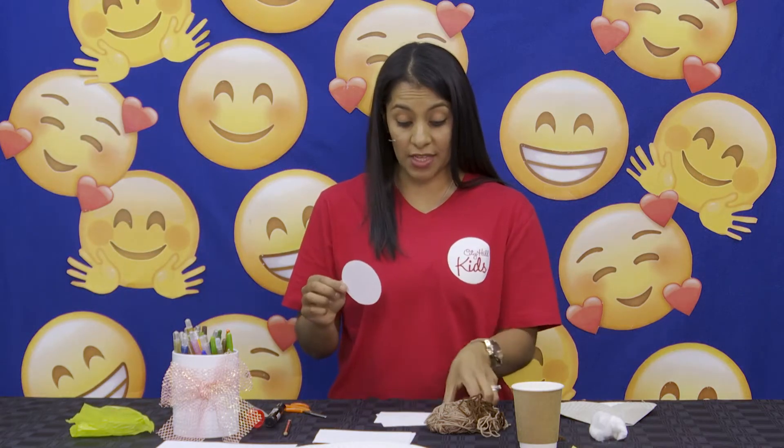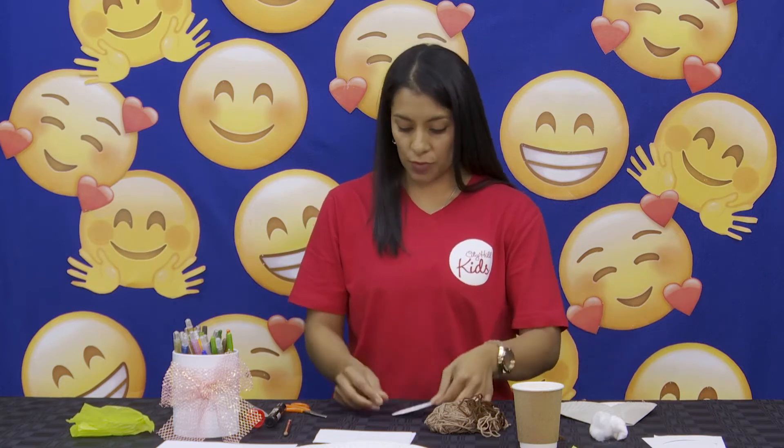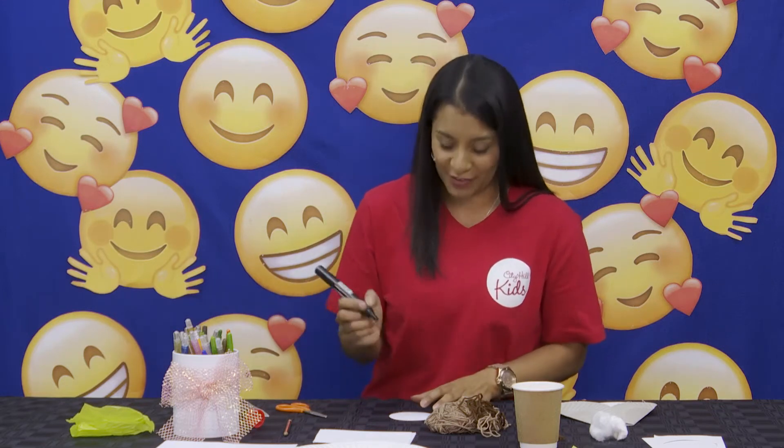It's going to look like this — this will be Hannah's face. So we're going to take our crayon and draw a very nice smiley face, because she has received the gift from God that she prayed for, so she was very very happy. We're going to do a smiley face.